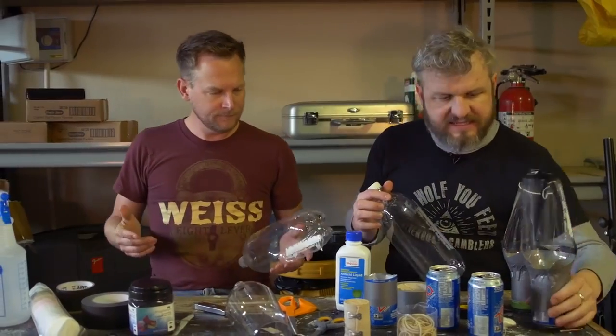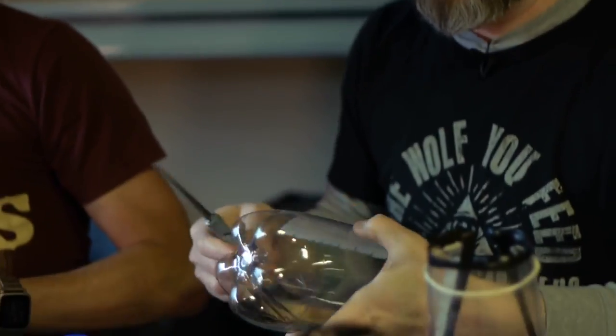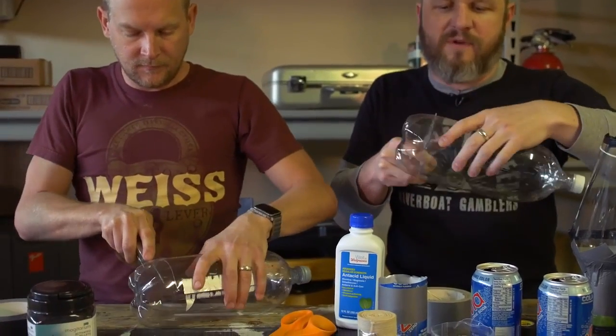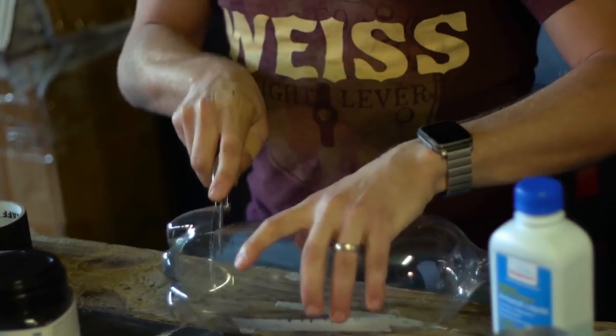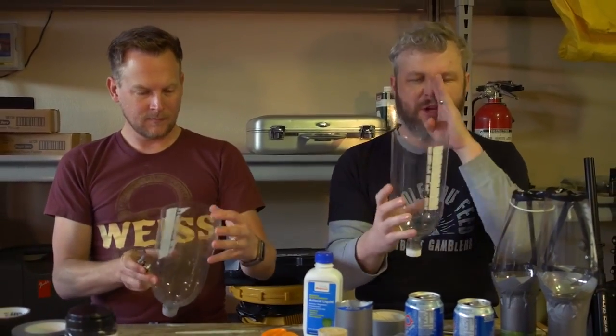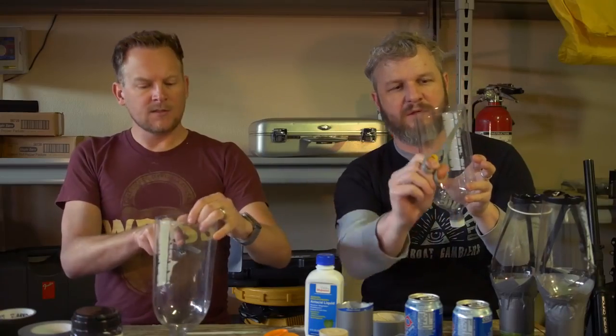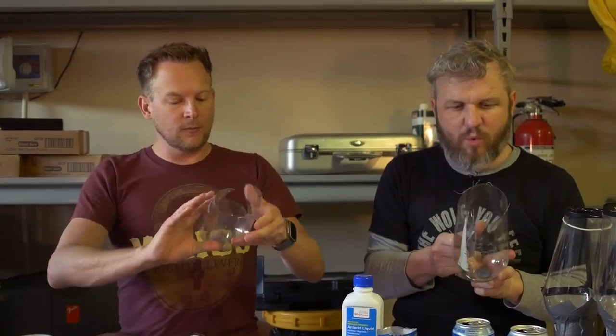Let's dive in. Step one: you want to cut the bottom off of the canister. The bottom of the two-liter will actually be the top of your mask. You want it to fit over your face, so don't cut off too much. Cut a rectangle — the wide part should be a band across your forehead — and you want the sides to wrap around a little bit.